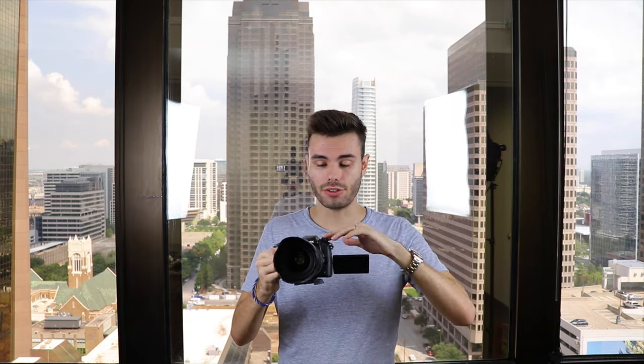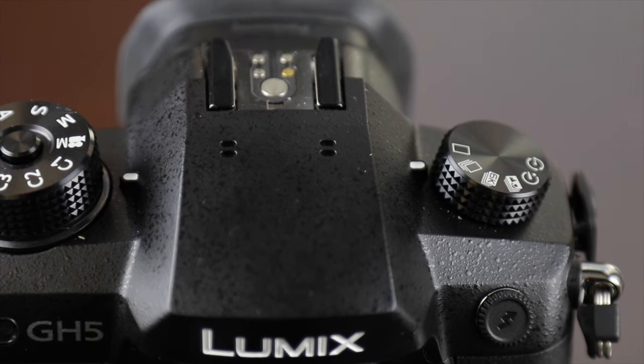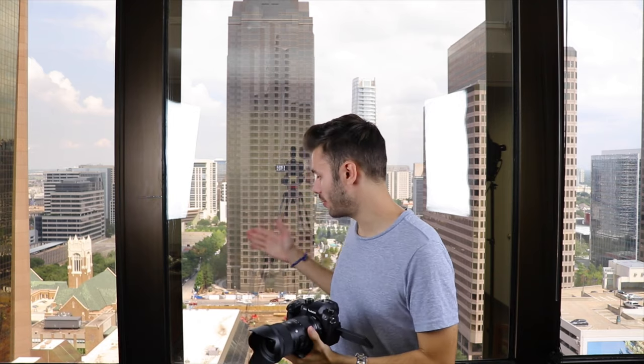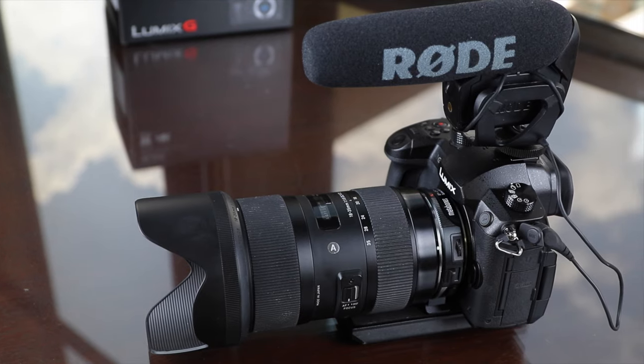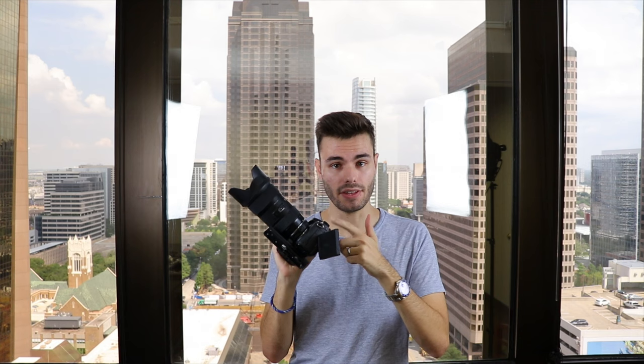The GH5 has surprisingly good built-in dual microphones — they'll be great if you're filming indoors and will definitely get the job done. However, take them outdoors and film on the street with a subject talking in front of the camera, and you're going to pick up tons of background noise; the audio will most likely be unusable. So what I recommend — on almost any video camera — is picking up a Rode VideoMic Pro or any type of shotgun microphone. You can plug it right into the microphone jack on the Panasonic GH5 and it's going to take your audio to the next level. This will cost you about $220.